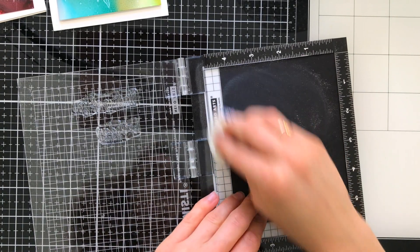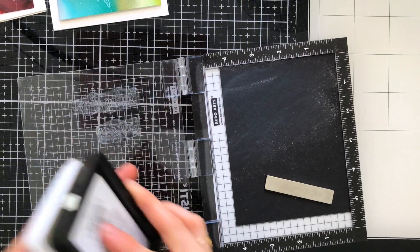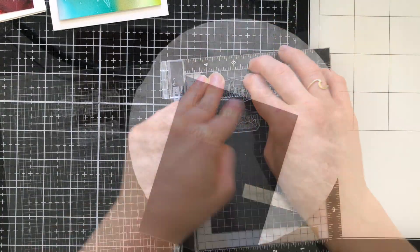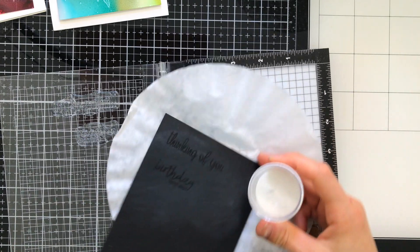There are some great greetings in both of the Studio Katia stamp sets, so I'm going to stamp one from each stamp set onto some black cardstock and emboss these with white embossing powder. After I've applied the powder, I'll heat set these and then fussy cut them out to add onto my cards.